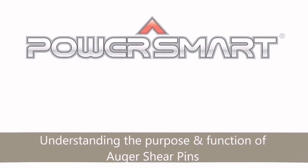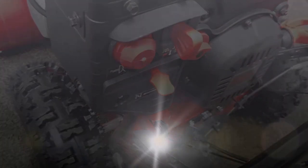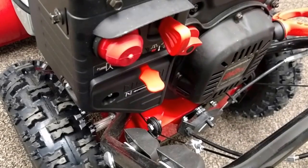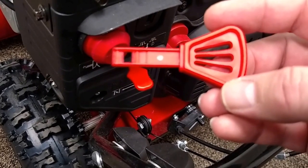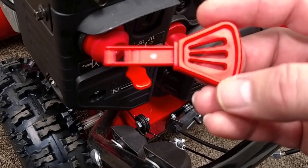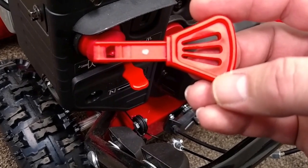Step number one: remove the engine safety key. The first thing we want to do before working on our snow thrower's engine, auger, or auger belts is always disable the engine for safety. The engine safety key needs to be removed — this grounds the spark plug, preventing it from firing. Also make sure the unit is unplugged if you have the power start, so we don't accidentally bump it and crank the engine even though the key has been disabled.